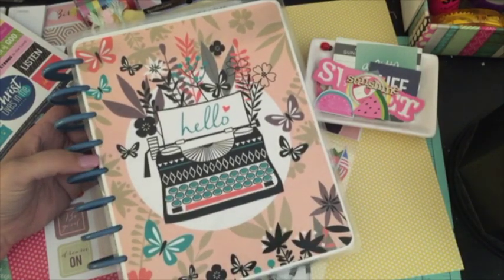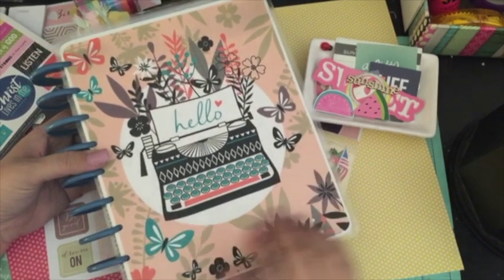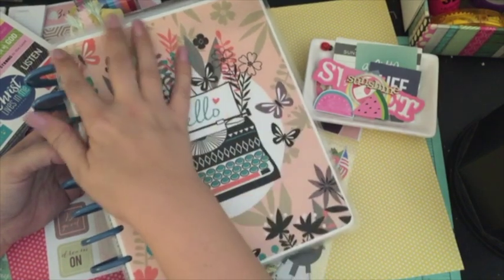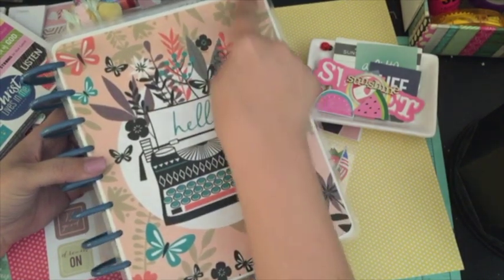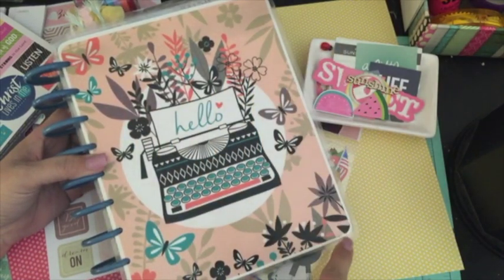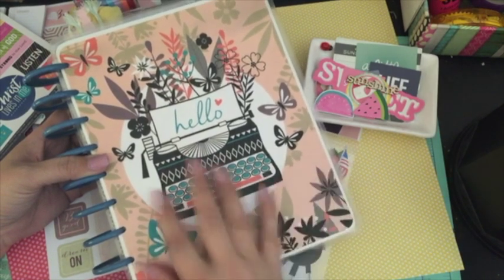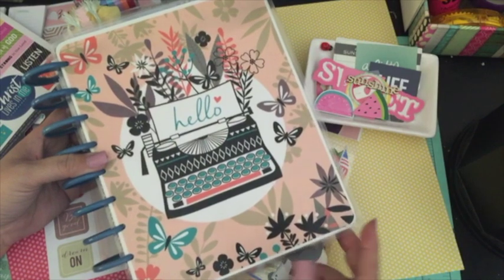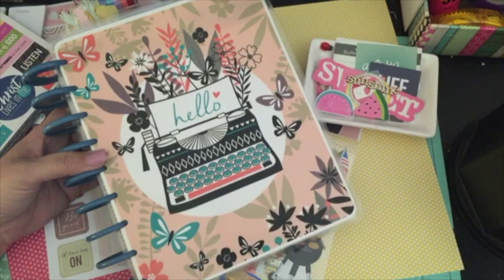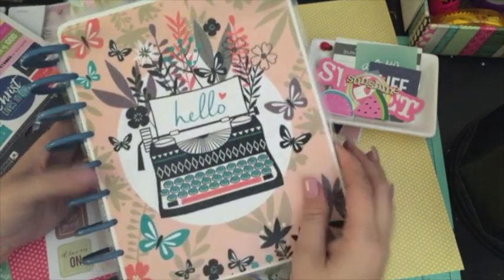If you haven't seen that video, I'll go ahead and link it down below. This is the planner cover I made — it's a folder from the Dollar Tree. I just cut it up to match. I did a little bit of a border by cutting my cardstock a little bit larger than the cover. I think it turned out really cute. I really love this image — the second I saw it, I knew it had to be my planner cover. It just says 'hello' and I really love it.